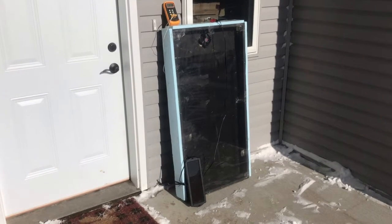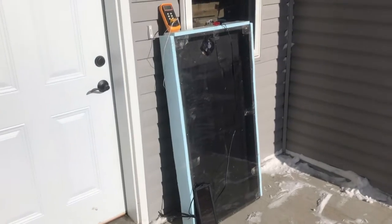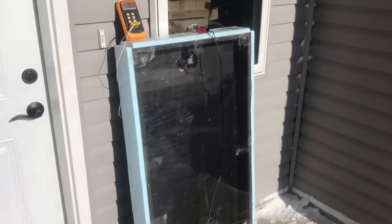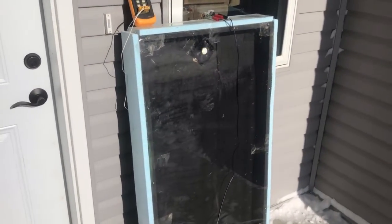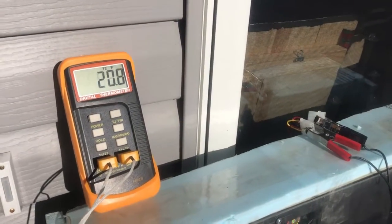I got the solar panel hooked up and everything's cruising. I've seen tons of people test these things when it's 40 or 50 degrees outside, so I'm a little curious how it's going to do here in Minnesota.